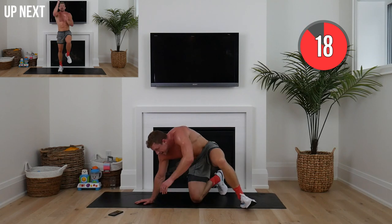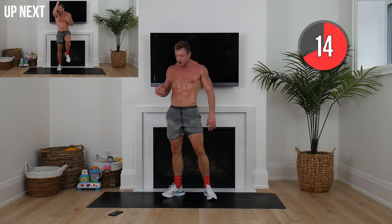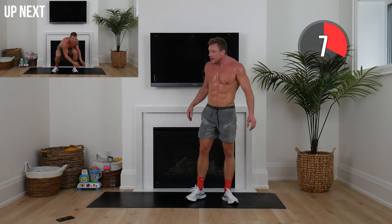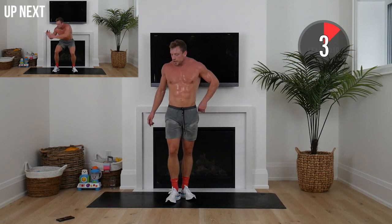High knees and rope climbs again — really reaching up now. Remember, this is 20 seconds, this is our sprint. This is what ignites our metabolism — so important. If you really want to change physically, it all starts here.